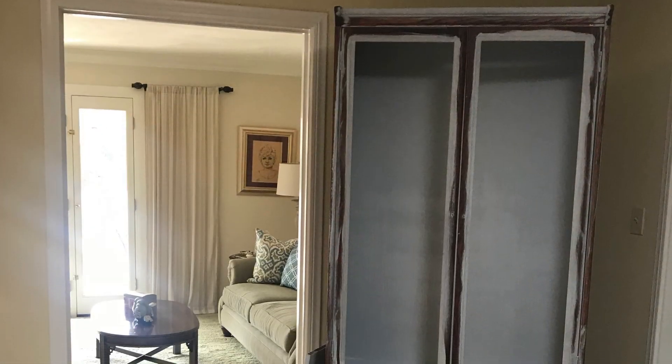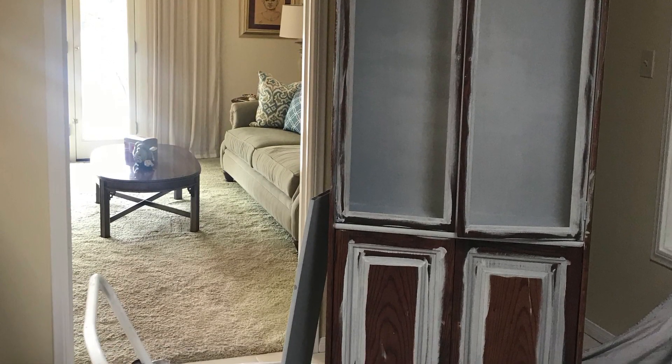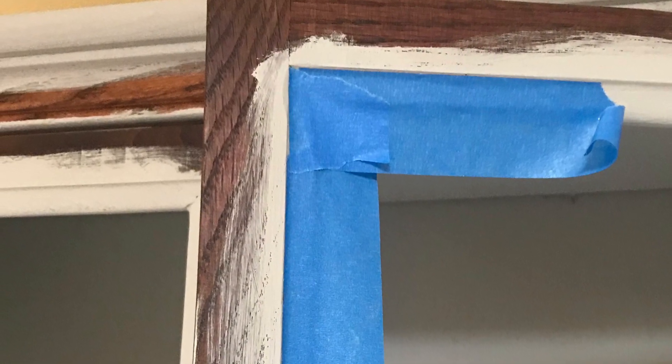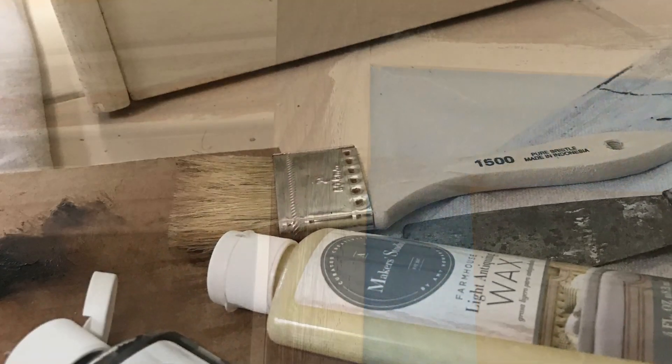Don't worry, it cleans up. You can see I have the paint all painted where I wanted the extra gray color — the extra Weathered Shutters — and then I just block it off with some painter's tape and go ahead and use my Biscuits and Gravy.